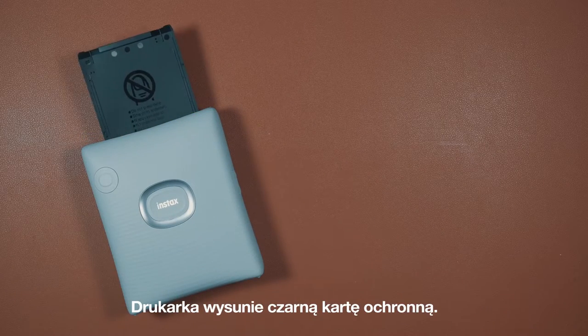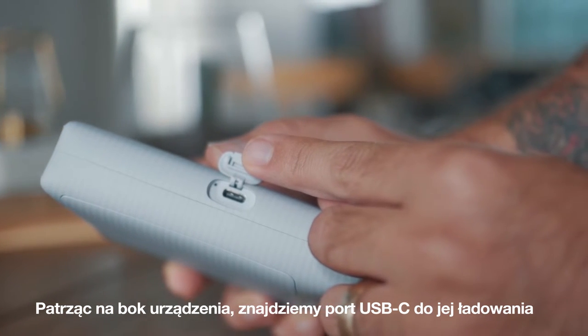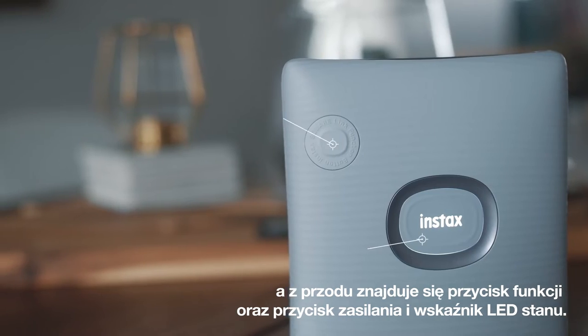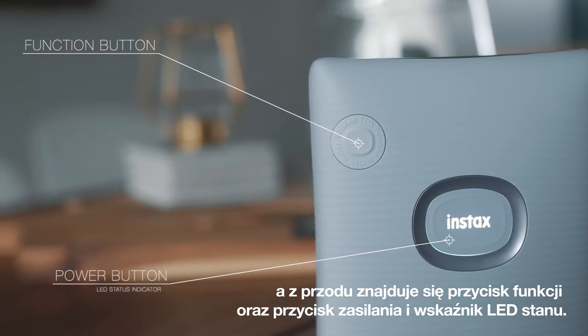Now the printer will eject the protective black card. Looking at the side of the printer, we have our USB-C port to charge the printer. And on the front, we have a function button and our power button with an LED status indicator.